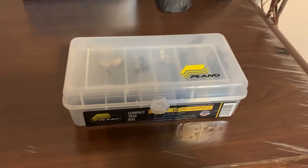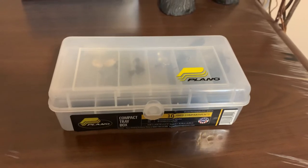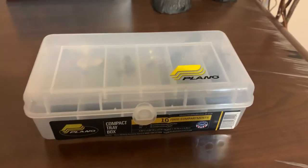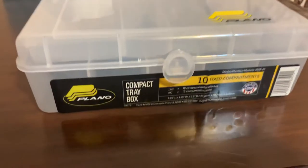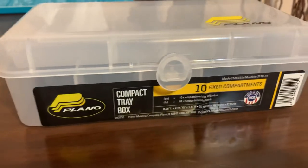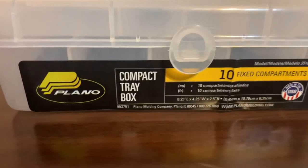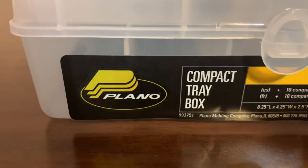Hey y'all, this is Andy. Just wanted to show y'all something that I picked up at the store yesterday — decided to put my Ned rigs in it. Should be able to stash it away in the kayak pretty well, or if you have some sort of other small vessel. It's just a really compact storage solution.